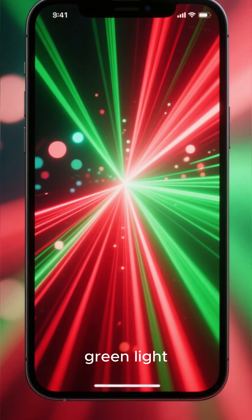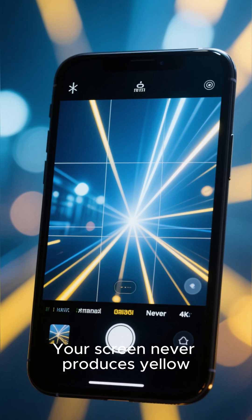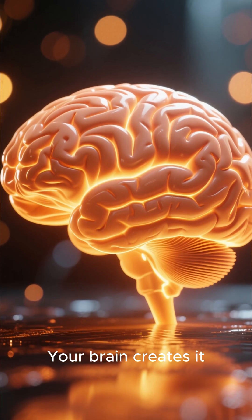So your phone simply mixes red plus green light, activates the same cones, and your brain gets tricked. Your screen never produces yellow — your brain creates it.